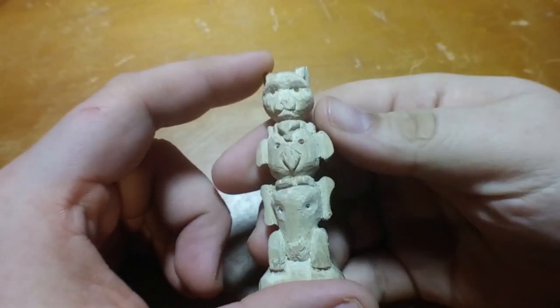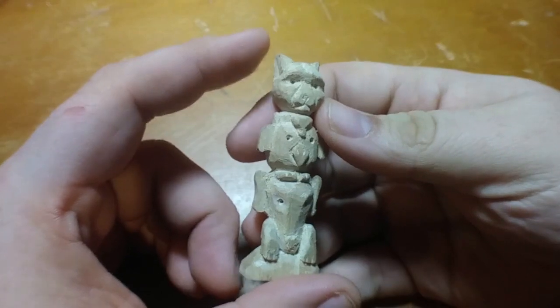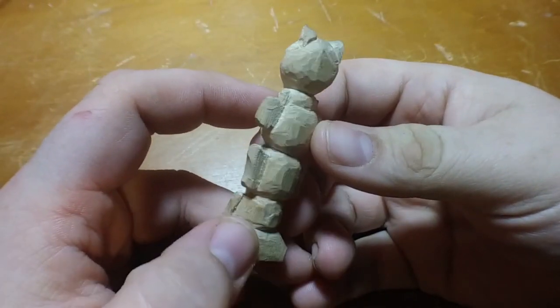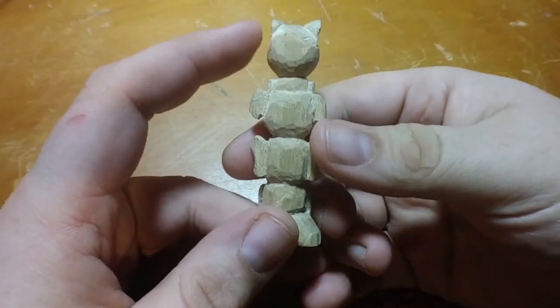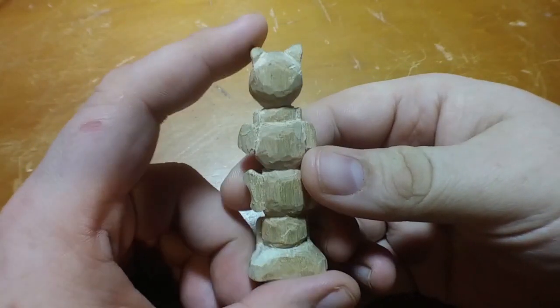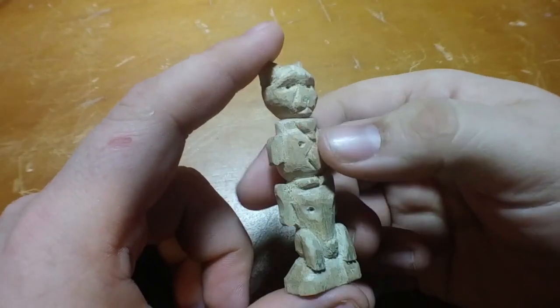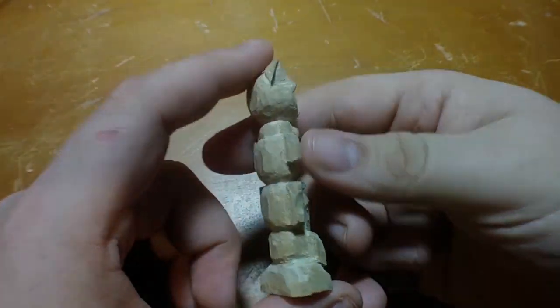Alright, it feels like it took forever, but the totem pole is finally carved. I'm very happy with where we are right now, but there is still one step that we need to do — we need to paint this thing. Well, you know what they say, there's no time like the present. Let's get started.